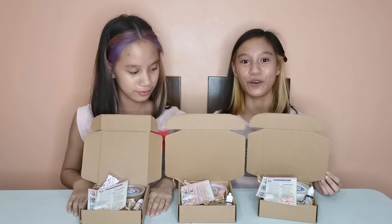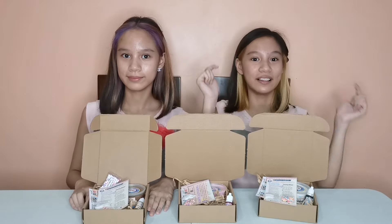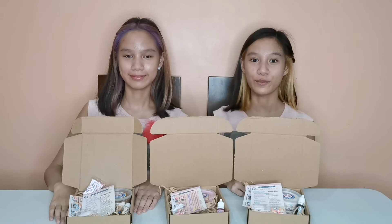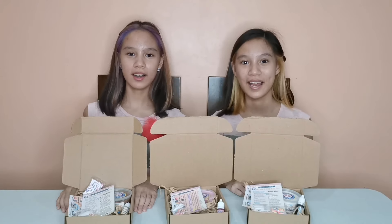Alright, so what are you waiting for? Buy it now! It will be in the link in the description box down below. Thank you for watching! We hope you enjoy! See you next time! Bye!